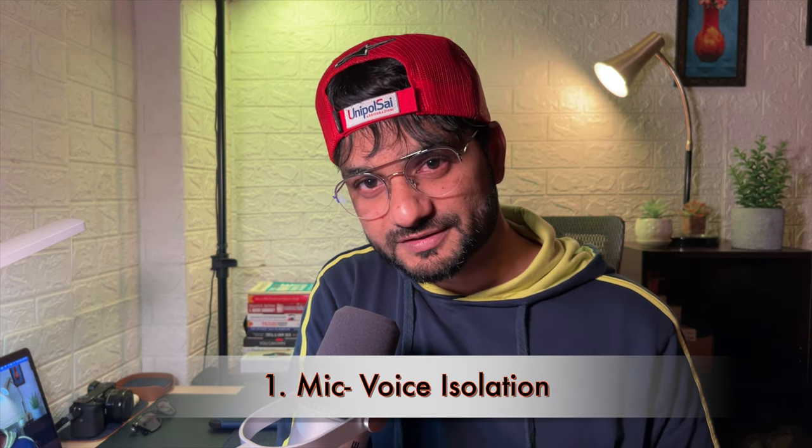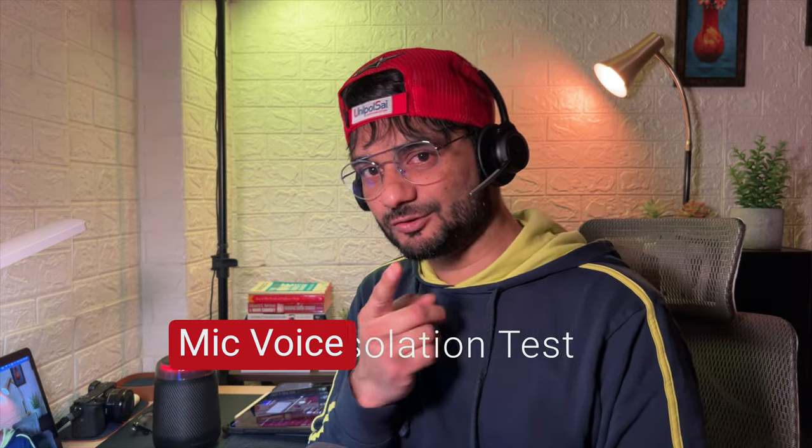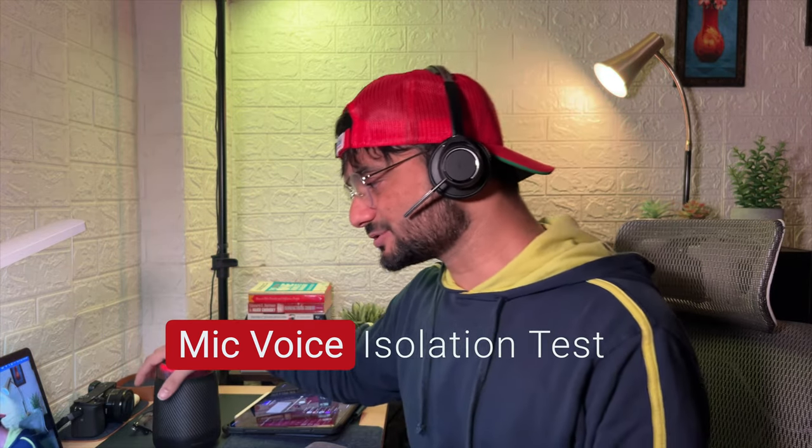If you're in a noisy environment — kids playing, music in the background, whatever — this headset is going to eliminate all that unnecessary noise around you. I'm going to demonstrate this right now. I'll connect the headset, record through it, and then play some music on a speaker nearby to testify how well it isolates your voice. You are now hearing me recorded through this headset microphone.